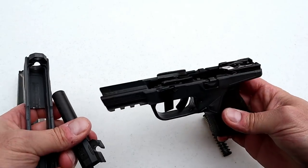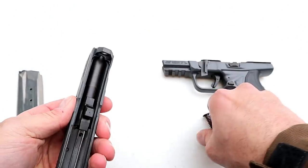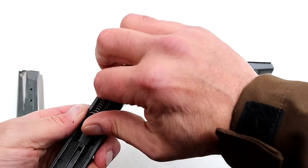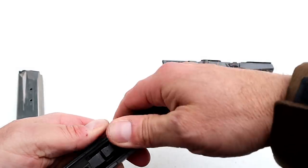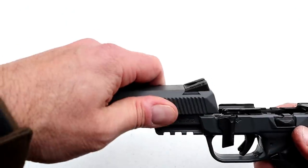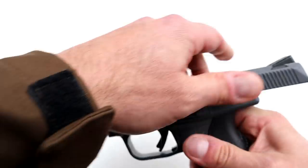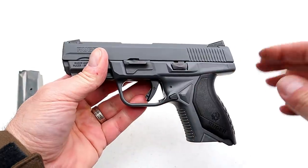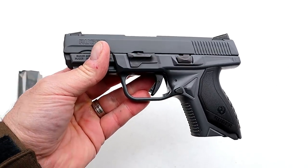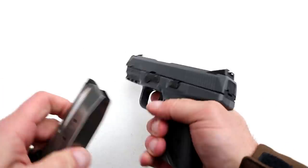I really did enjoy it at the range — I was actually quite surprised at the accuracy, and I hope I demonstrated that in the shooting portions of this video. It is a nice handgun. The gray Cerakote is a bonus — it makes it look super cool — but I do like the way it shoots, and that's what's most important.